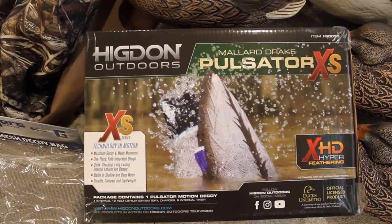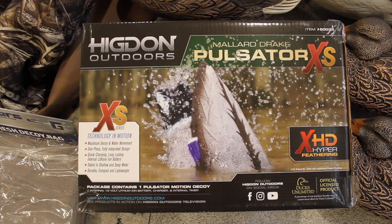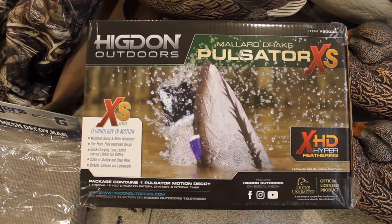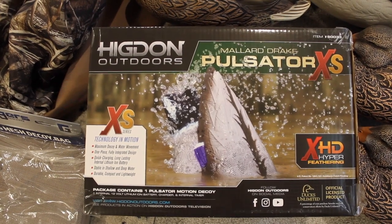Second thing I got here is Higdon Outdoors Mallard Drake Pulsator. If you don't have one of these in your spread, you definitely need to get one. It's something that I've always wanted to get and was saving up this year to make some purchases, and it was one of the first things on my list.